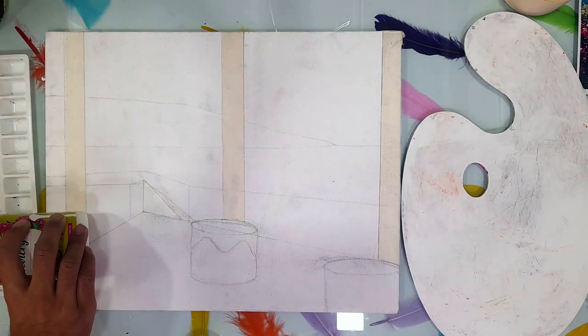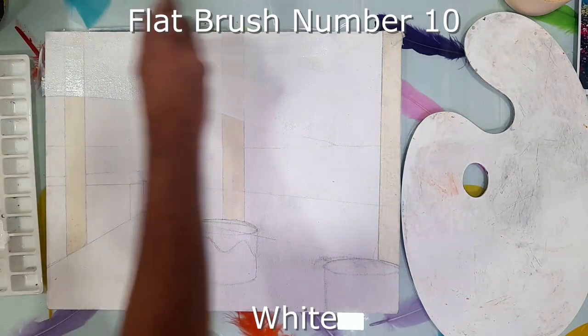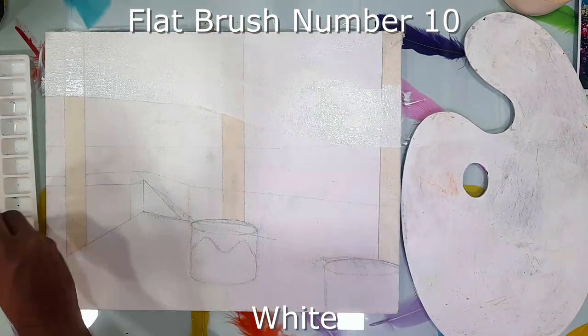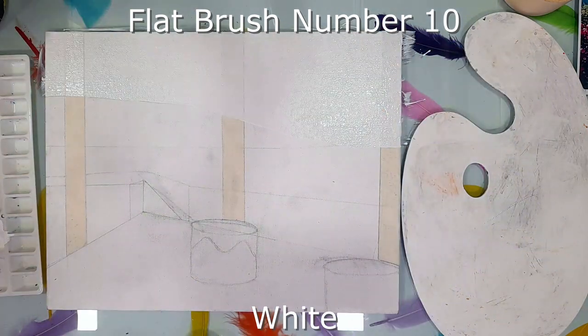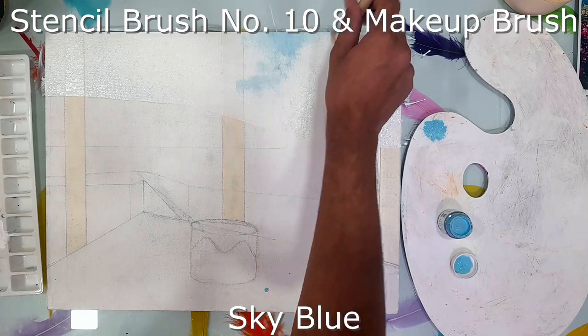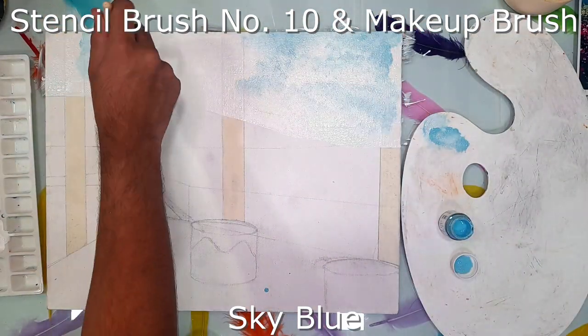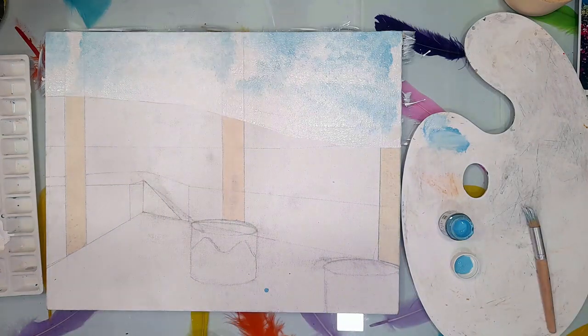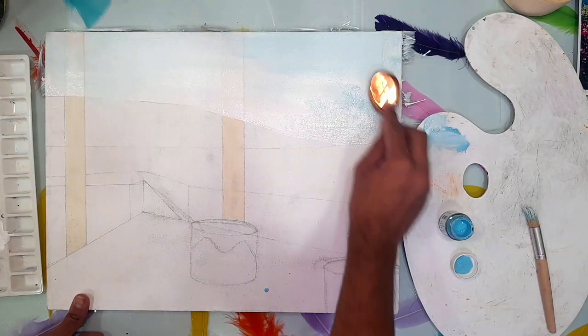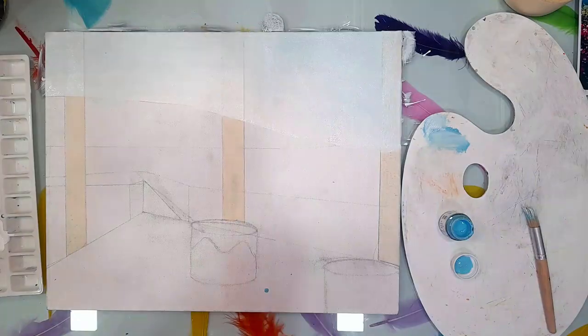First of all, I have drawn the drawing directly on the canvas and for the pillars, I have applied the paper tape. You can get the paper tape in any hardware shop or any stationary shop. I have used flat brush number 10 and white color. Now I'm using stencil brush number 10 and makeup brush and sky blue colors, merging using the makeup brush. This creates a light blue color sky.